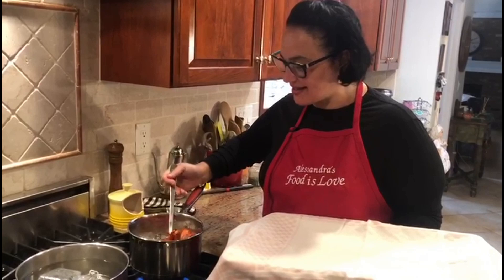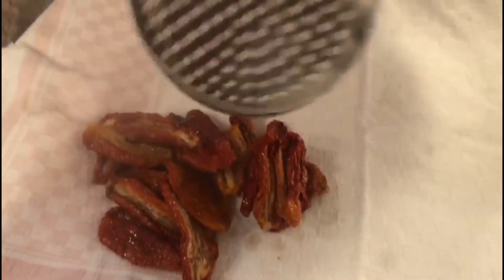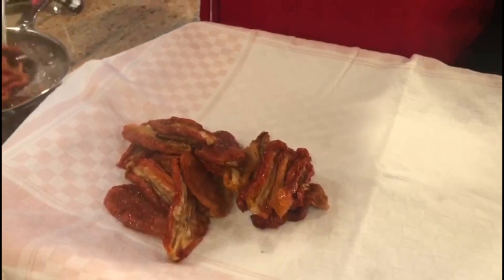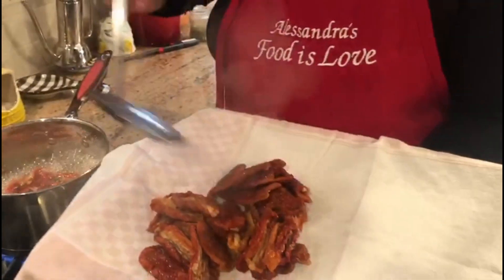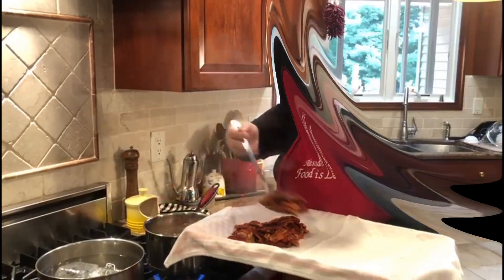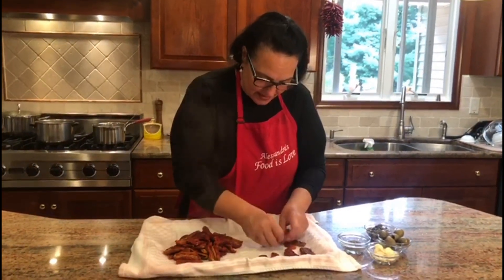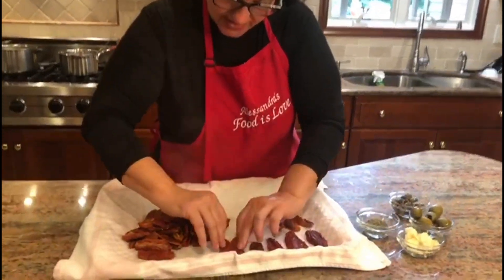They just need to rehydrate, so I'm going to remove them using this wonderful tool — a strainer. Now let's move over to the counter. I'm going to lay them flat to dry and remove the excess liquid.